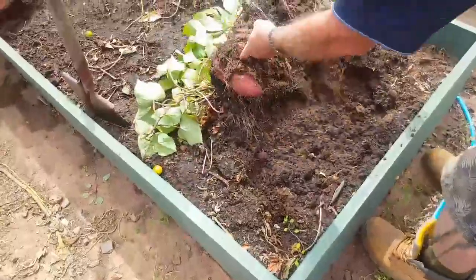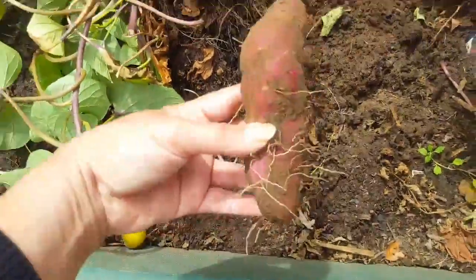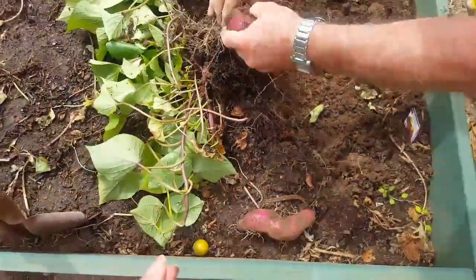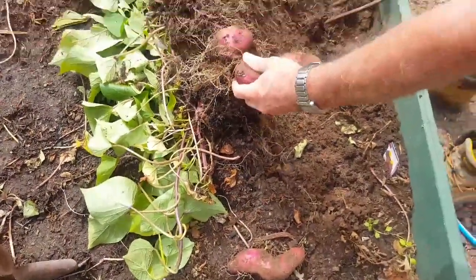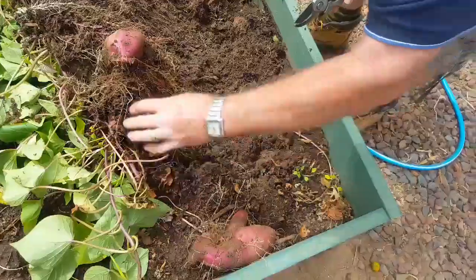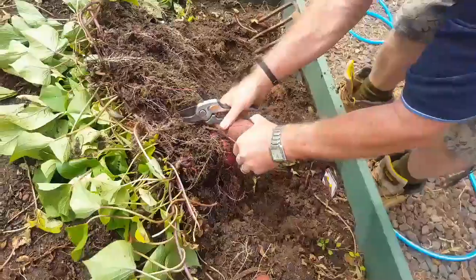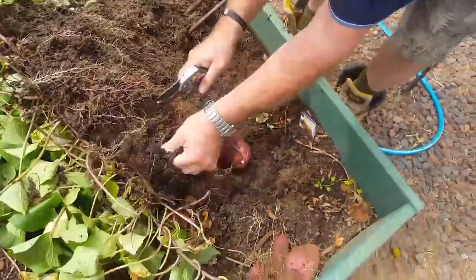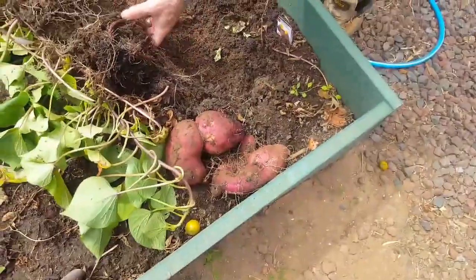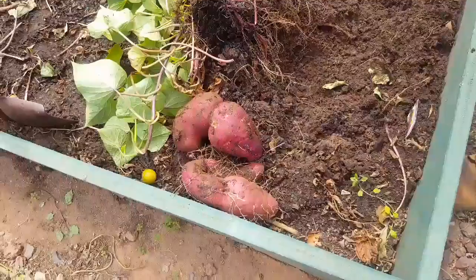Wow, oh look at that — that's huge! Oh my goodness, look at this, very red. You just cut them? Yeah, I think that's how it's done, but jeez, look how big they are! Wow, my goodness. That's it! Oh my goodness, that's great.